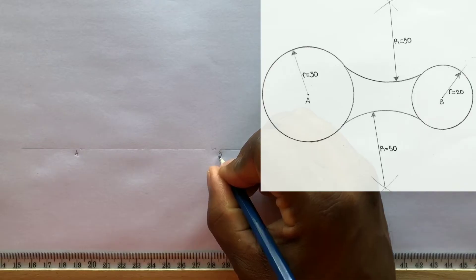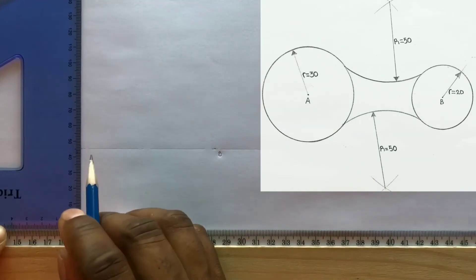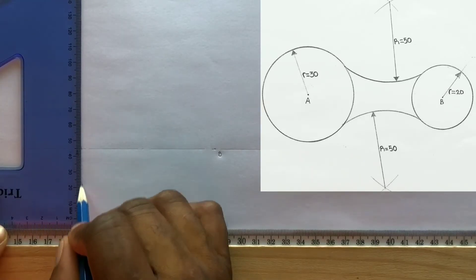Use your T-square along with your set square and draw vertical center lines at point A and also at point B.